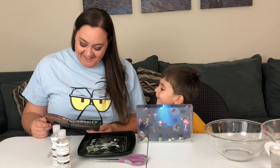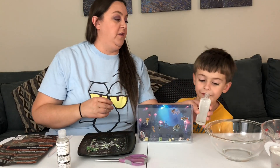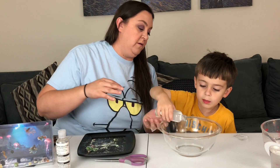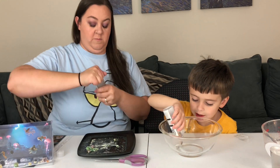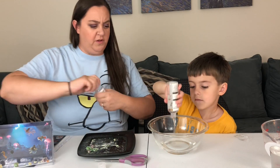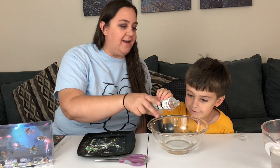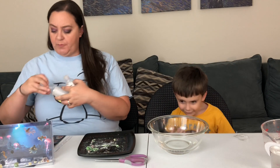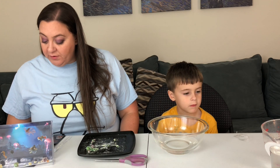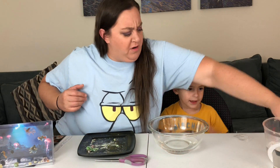So we're going to pour both of these bottles in here. You want to do it? It's the blue growing solution. Alright, let's put this stuff aside. Add about 22 ounces of lukewarm water and stir the mixture thoroughly with the plastic straw. That's a lot of water. I'm going to pour them in — carefully.